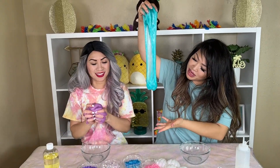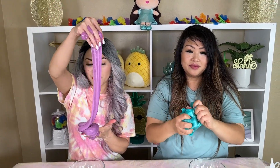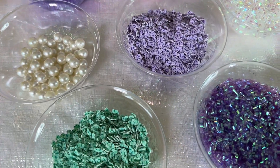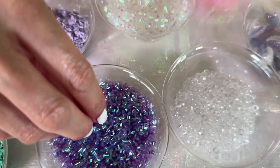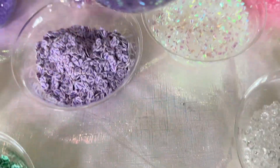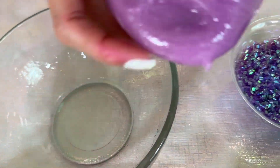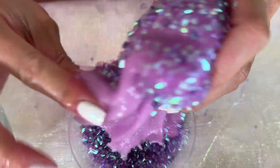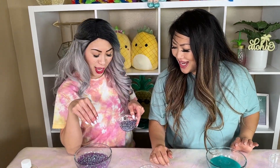Alright, so now we have the base of our slime — mine is teal and mine is like a light purple. We're going to have to add in some mix-ins; that's going to be the fun part. There's so many to choose from. I really like these, and these seashells are so pretty. But my favorite is actually Binsu — look how pretty this one is. I'm going to grab my slime here and just dip it. Look, guys, so pretty! I think I need some more. That looks so pretty.